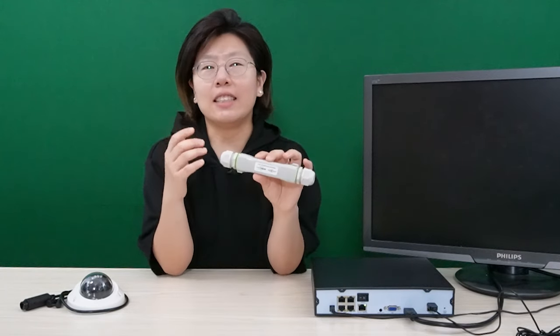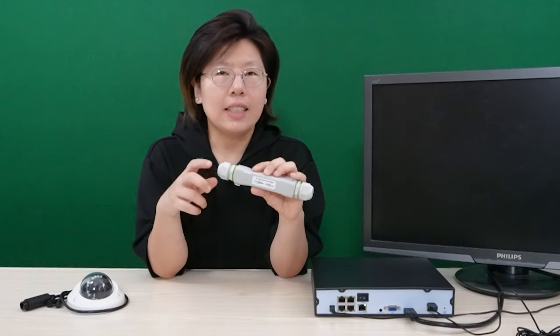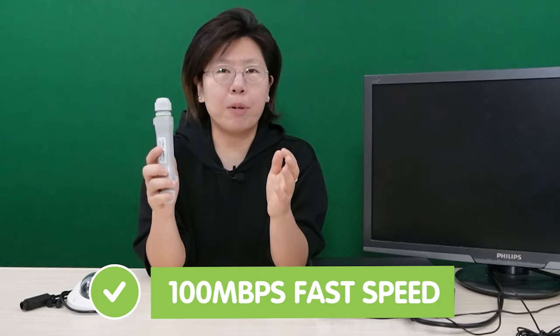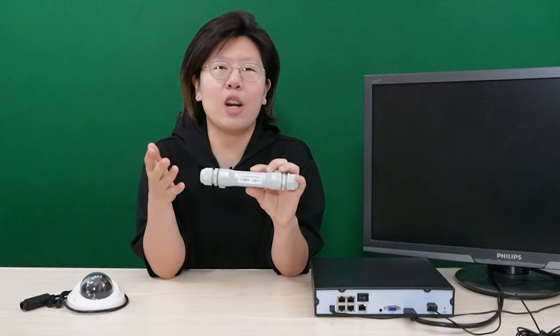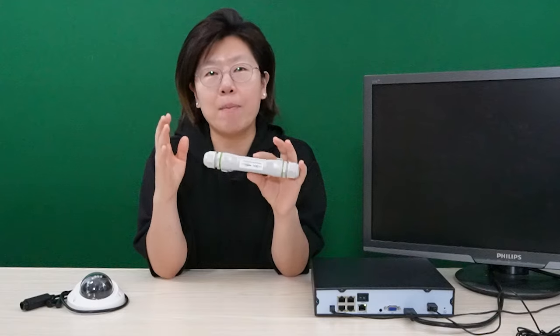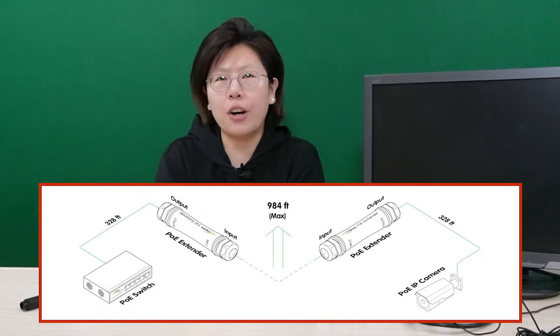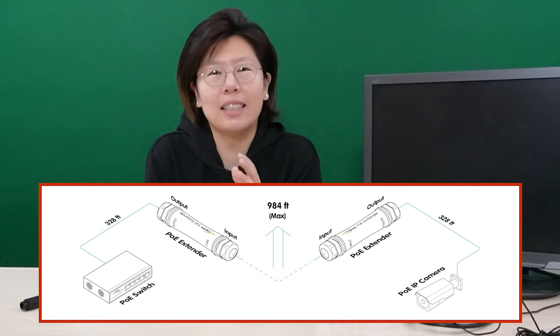That's why it allows the device to be located at a greater distance from the PoE source while still receiving power and data. There are also many advantages of using the PoE extender: easy cabling and quick installation with a plug-and-play feature, so there's no need for configuration. It provides fast networking at 10 to 100 Mbps, which meets the 4K camera stable video stream. It is compatible with IEEE 802.3 AF, AT, and BT standards, up to 60W of PoE extension. When you add another PoE extender, you can achieve up to 1,500 feet of continuous transfer.